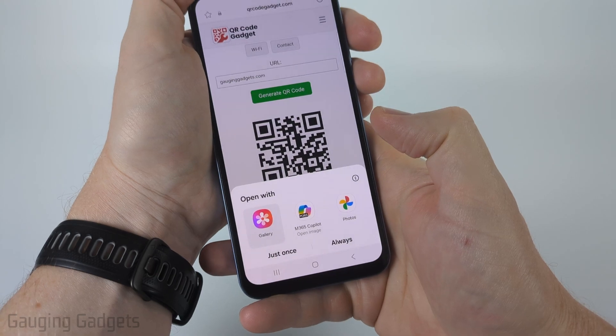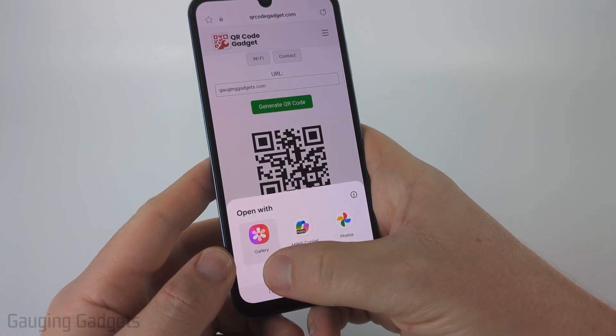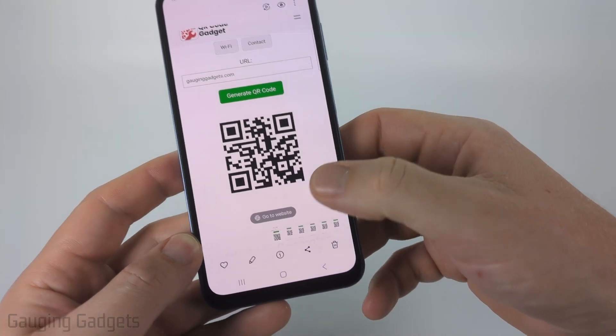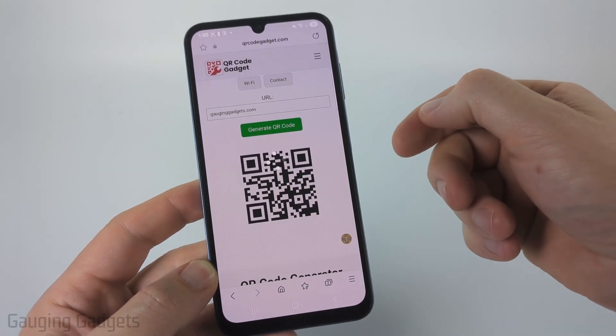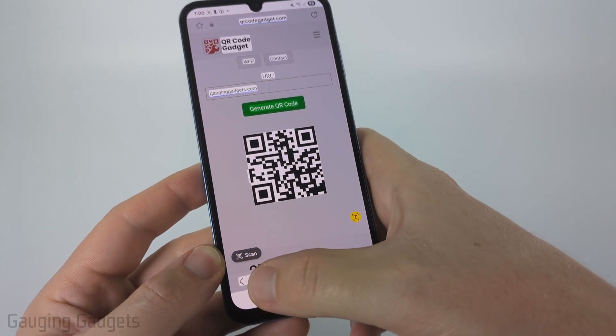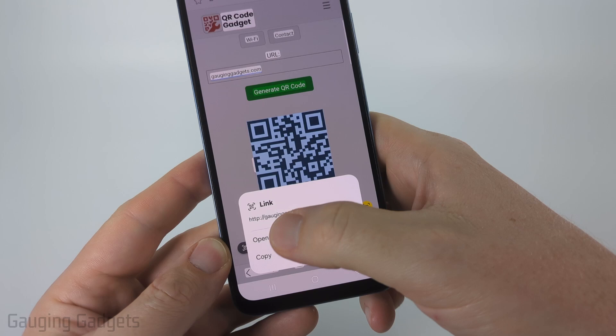Go ahead and select that screenshot, and then open it up with the Gallery app on your Samsung phone. Once it opens, select the image, and you should see a little text icon right here with a T — select that. It'll analyze the image, and once it's done, go ahead and select Scan, or you can just select the QR code and it'll let you know what the QR code is.